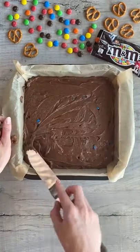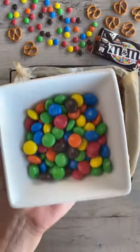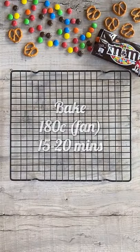Bake in the oven for 10 minutes, then take it out and add your pretzels and M&Ms. Pop it back in the oven for 15 to 20 minutes to finish baking — and that's it, enjoy!